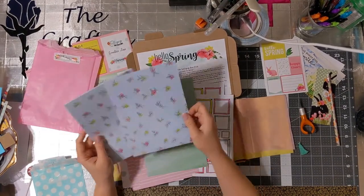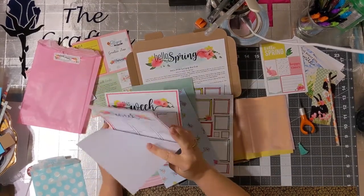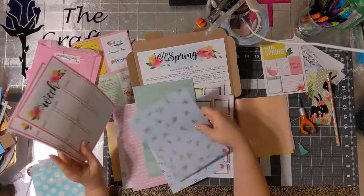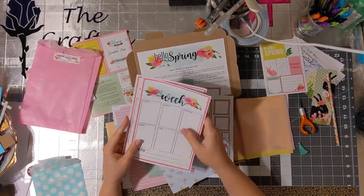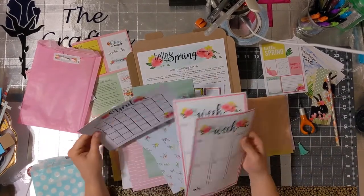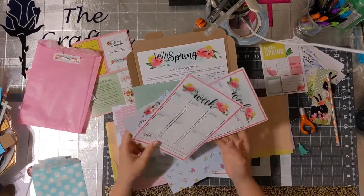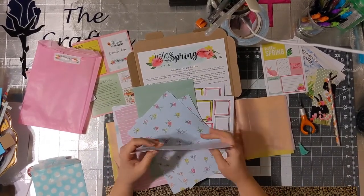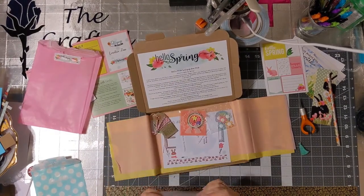These I really like because I can lay out my week and figure out what I'm gonna do with my life. And this I'll probably hang up over here so I can keep track of the days and what I have coming. So yeah, this is a really nice pack and I can't wait to use some of these things.